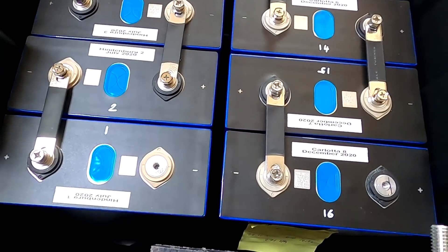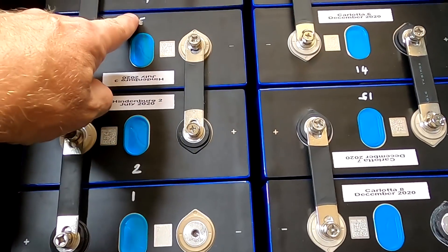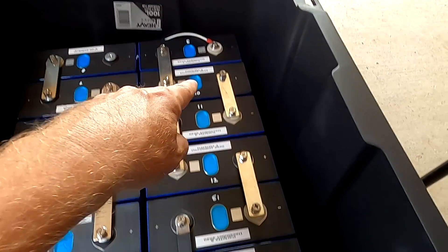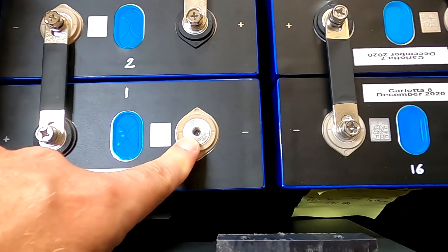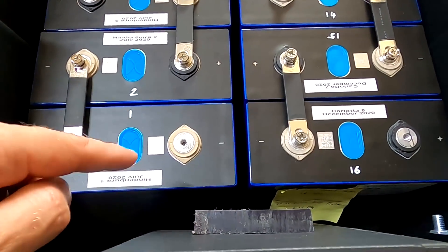We've got the battery set up here and inside the box we've got cell number one, cell number two, three, four, five, six, seven, eight, nine, all the way down to 16. Number one will be the one with the most negative terminal — don't do it the other way around, as it won't match the app for your BMS later on.